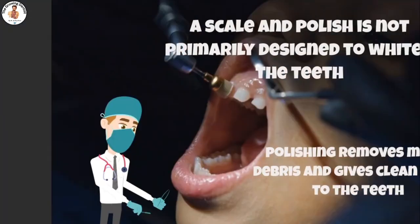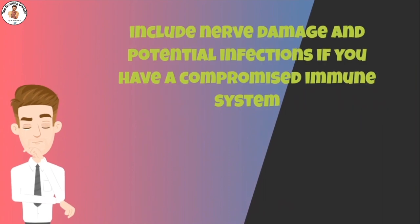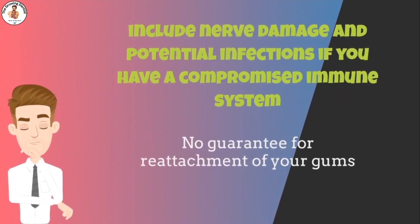The disadvantages of deep cleaning teeth include nerve damage and potential infections if you have a compromised immune system. The cleaning might cause pain and sensitivity, and this treatment doesn't guarantee reattachment of your gums to the teeth.